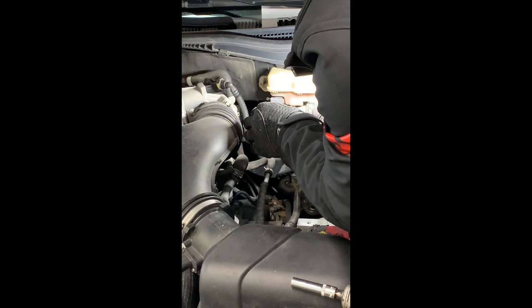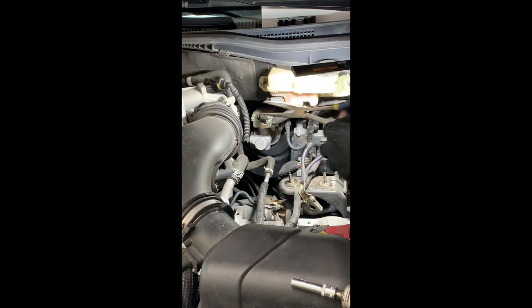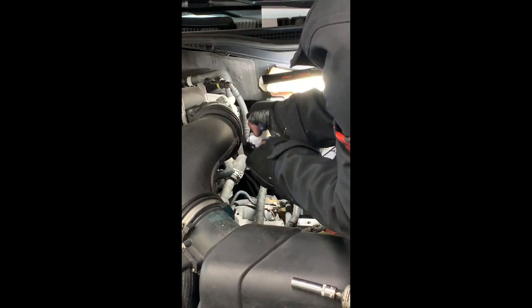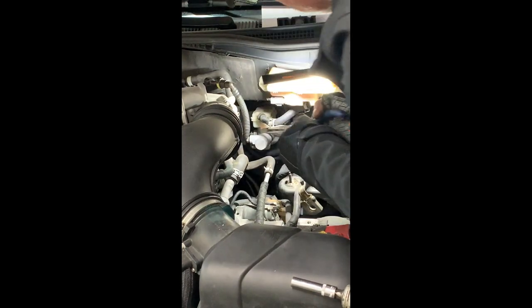The clamp to the fluid reservoir — remove the hose. I'm going to see if I can get something to catch some of that fluid. I'm going to pinch off the line.